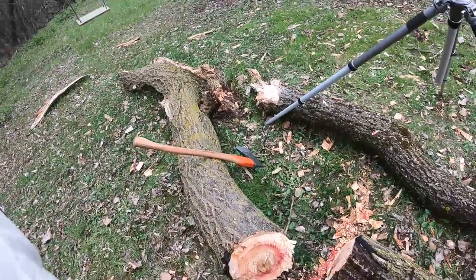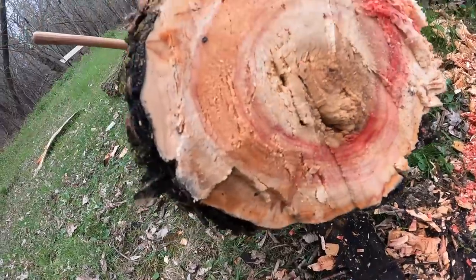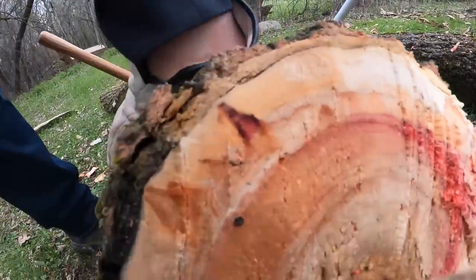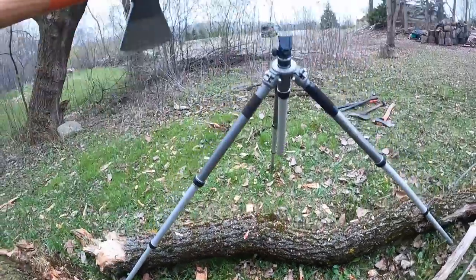Wow — I haven't done that in a while. Look at how pretty that wood is. Too bad it's a wood that rots fairly easily. Very pretty — oranges, pinks, creams. My heart's pounding and I'm breathing heavy, but that felt good. I gotta do that more often. Every once in a while I need to get this thing out and do some whacking, because that is great exercise.